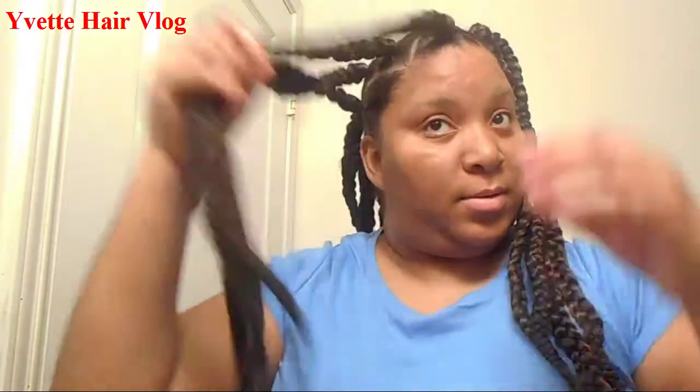The key is to get two scrunchies. Then you put the front of your hair in two pigtails, and leave some hair out in the back. You're going to twist your ponytail, then put a rubber band at the end.